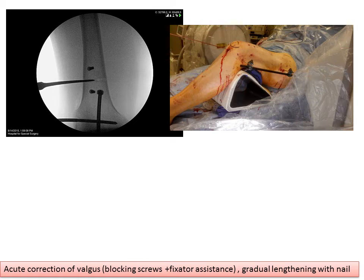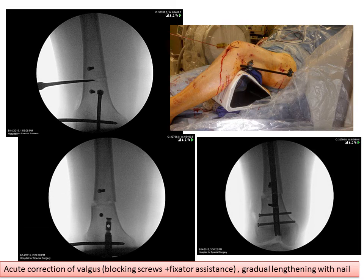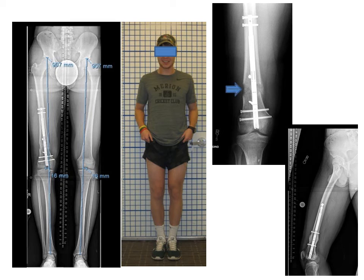This is what it looks like in surgery, where we do an acute correction of the deformity using a fixator only during surgery and not after. Very small incisions are used. The ability to correct the deformity is achieved with blocking screws and with an external fixator, and here you see the rod going in. Here is the figure at the end of surgery with the blocking screws and rod in place. Over the course of about a month, you can see lengthening occurs, the leg deformity has been fully corrected, the valgus has been corrected, and you can see the position of the nail once the bone is fully healed.